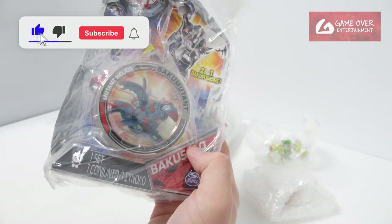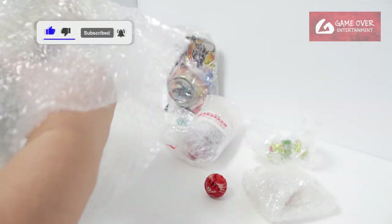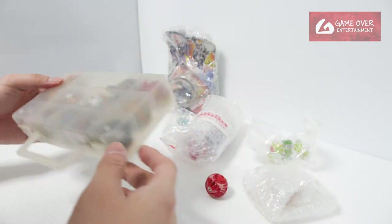This is the Mutant Heroes — it's still sealed, which is quite cool. They actually gave me a nice case. Yes, this was the one I was waiting for; the box is a bit dirty.